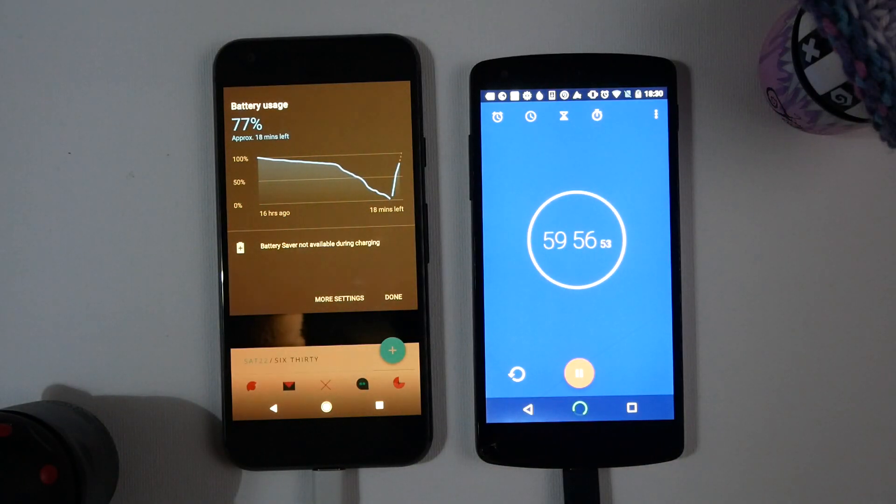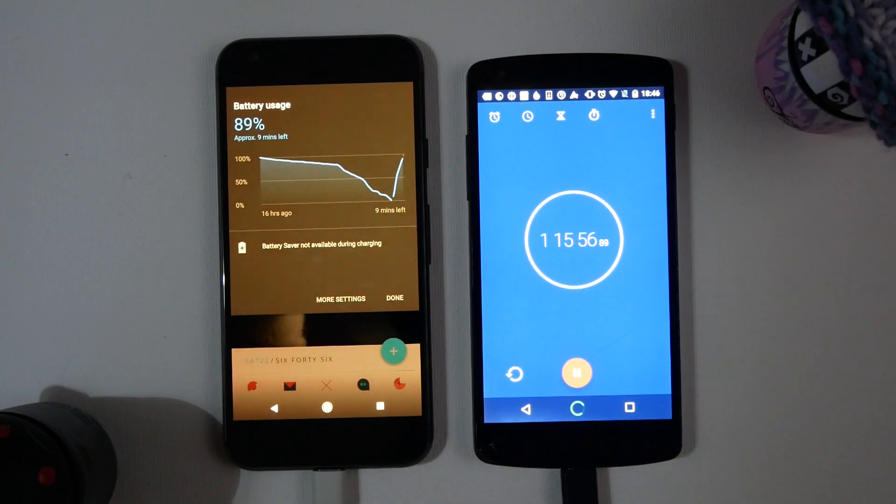We're just coming up to the hour mark and if you look at the graph on the left you can see it's getting slightly less steep. This is pretty typical with lithium-ion batteries — they charge a lot quicker for the first 50 percent, and the last 50 percent takes a little bit longer. You can see the projected charge times the Pixel was giving are a little bit optimistic. We've now come up to the one hour 15 mark and we are just shy of 90 percent, with about nine minutes left according to the Pixel, but as you can see on the graph, that curve is getting shallower and shallower.